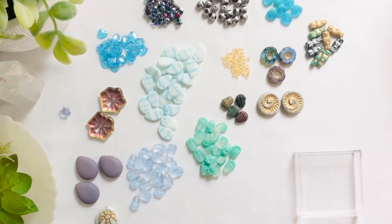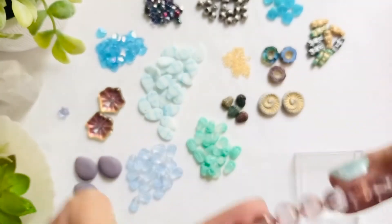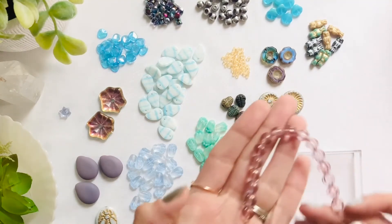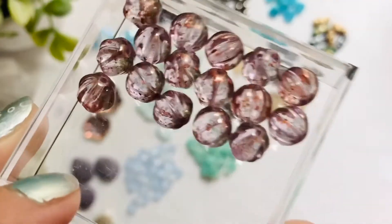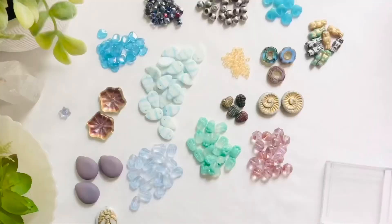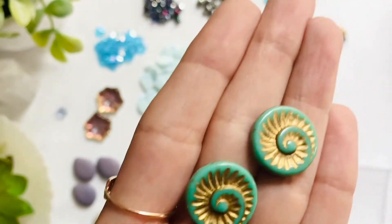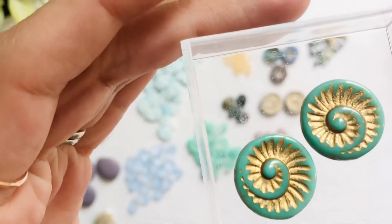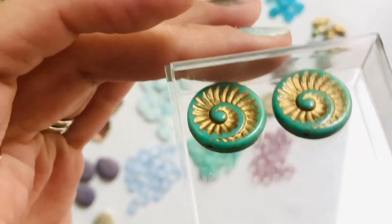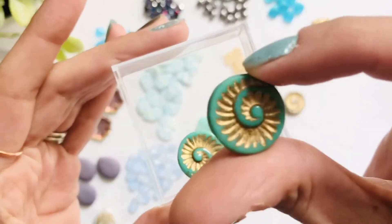Moving on we are going to look at the 8 millimeter Czech glass melons in raspberry with the copper wash. That has such a light hint of pink in there — beautiful beads. Next we have the 18 millimeter Czech glass ammonites this time with the turquoise and gold wash. So, so glossy — look at that. I feel like this could be puzzled.